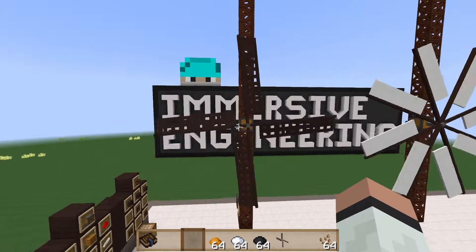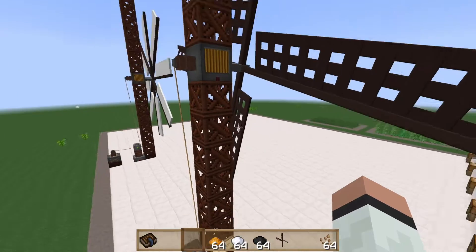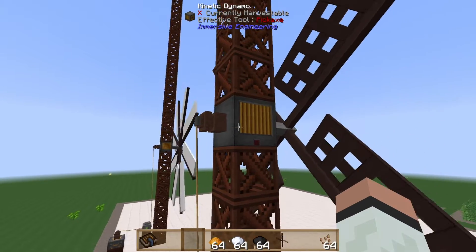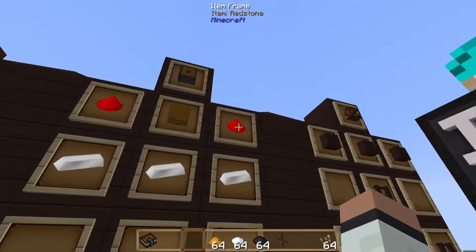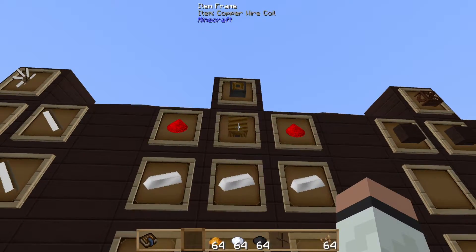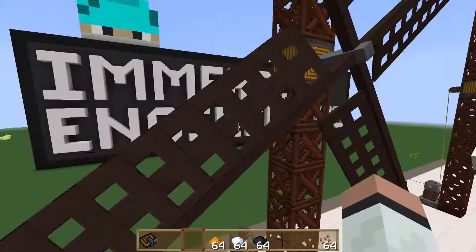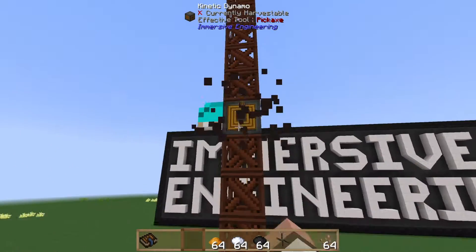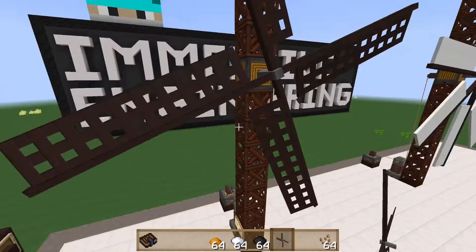To actually build the windmill it's very simple. You can use any material you like — it doesn't have to be a column. You can get very creative. The only requirement is that you use a kinetic dynamo. To create the kinetic dynamo you need two redstone, three iron ingots, and a copper wire coil. You simply mount the kinetic dynamo high enough that the windmill clears the ground, then right click to attach the windmill assembly to your kinetic dynamo.